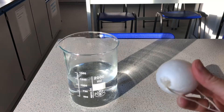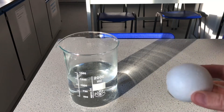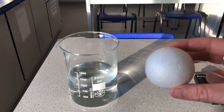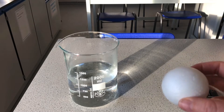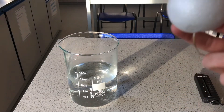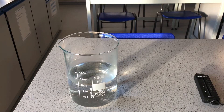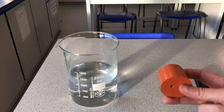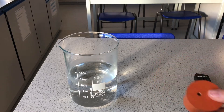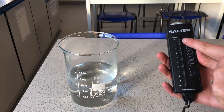If we have an object such as this polystyrene ball — something we know is going to float, because polystyrene floats at the swimming pool — that is because its density is less than one. So density less than one means the object floats. Density greater than one, such as this rubber bung, means the object will sink.